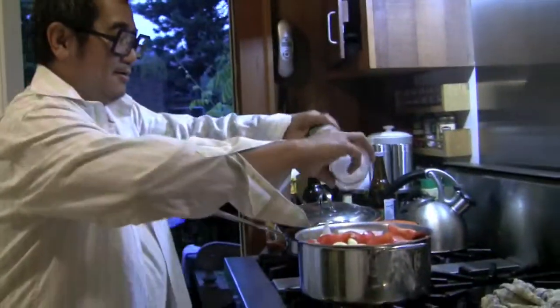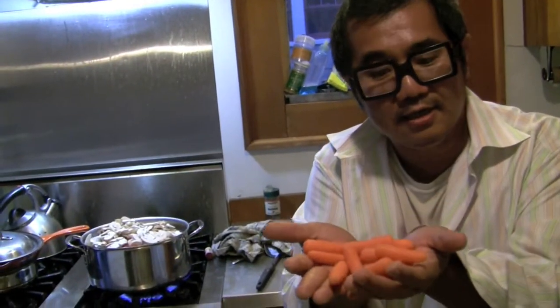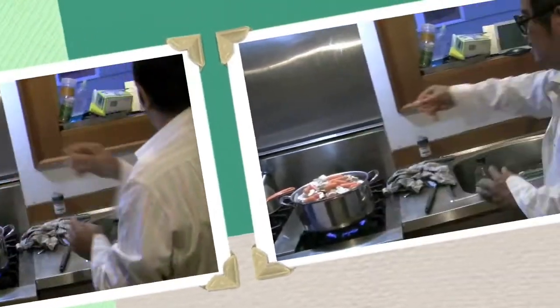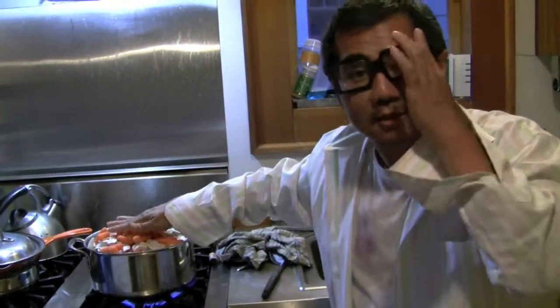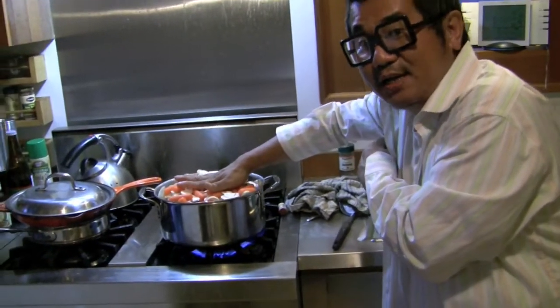Most important step. Step six: garlic. Step seven: salt and pepper. Step eight: mushroom. Step nine — remember this — needs to be immersed, so I'm going to just push it in with my hand. Push it in. Push.